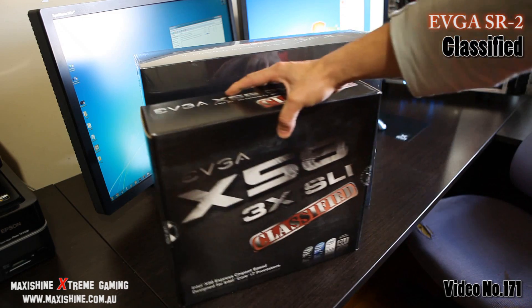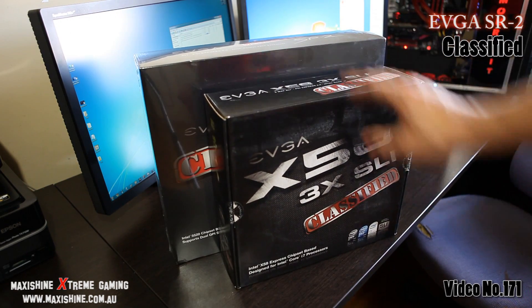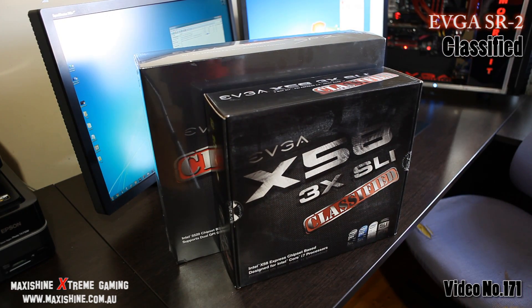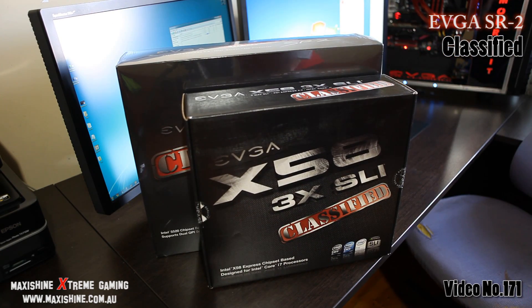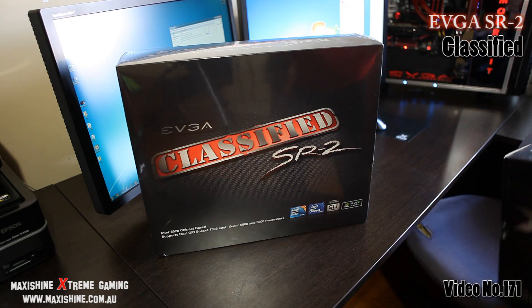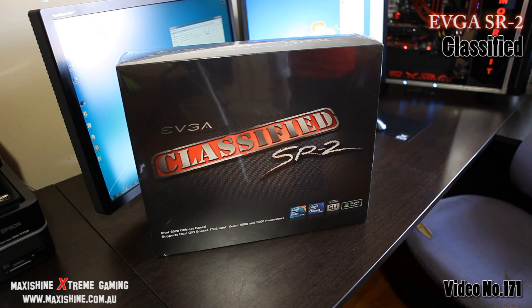Just to give you a quick comparison for size — that's the EVGA Classified original motherboard. That's amazing. Can't wait to open this up and check out what's inside.